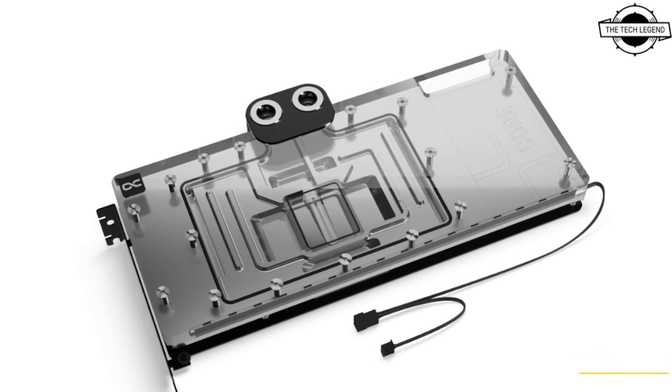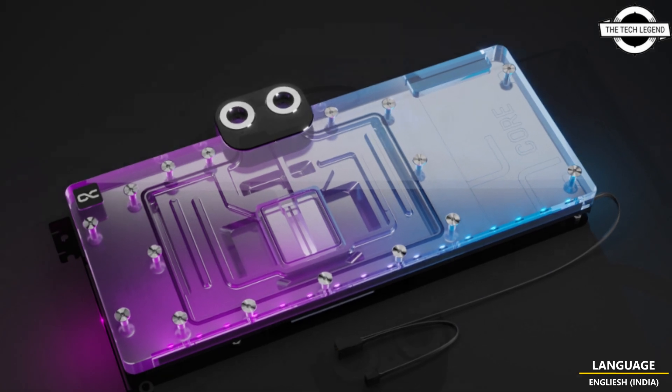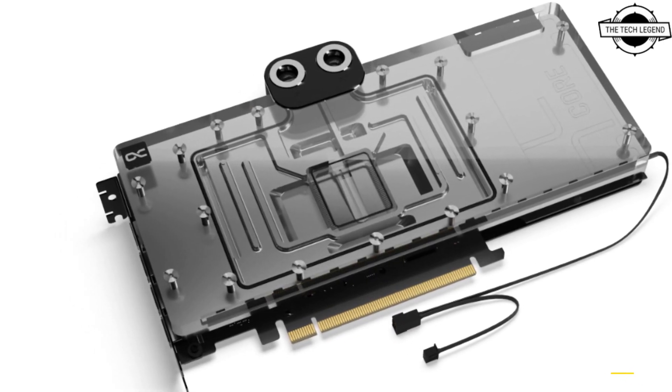Hello friends, welcome to the Tech Lesson channel. Today I will talk about Alphacool's Core water block for the PowerColor RX 7900 HTX Red Devil. Alphacool delivers with this new cooler great performance, usual high quality, and functional design.